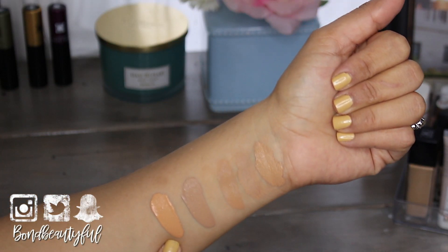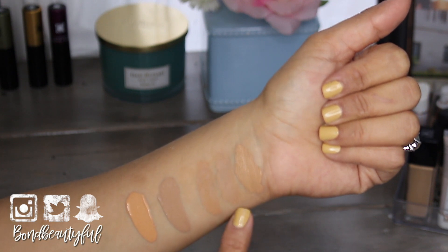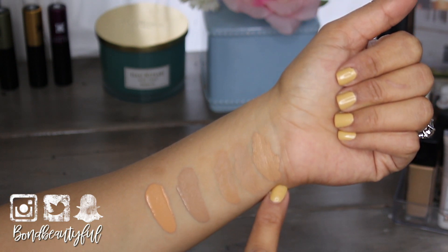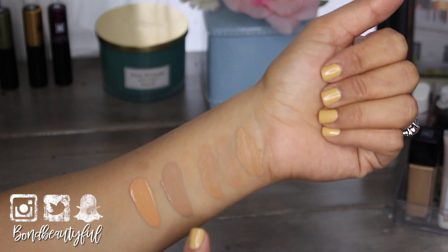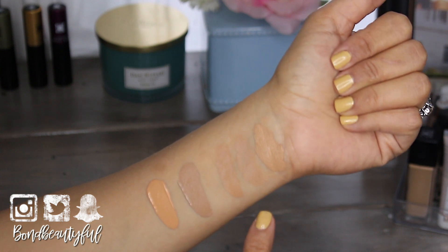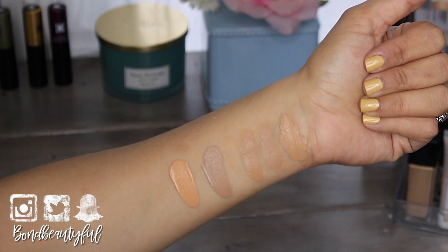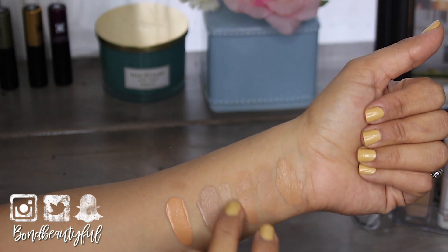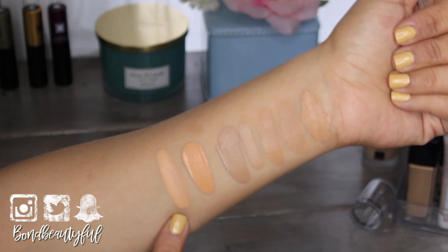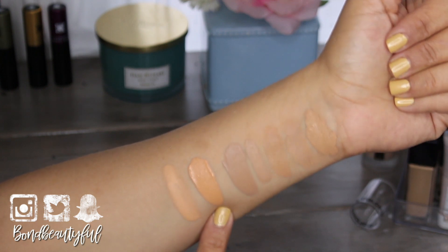Here are the swatches: LA Colors Golden Beige, LA Colors Medium Beige, Flower Beauty M3, Maybelline Fit Me in 210, and NARS in Vanuatu which is shade 3.5. The Medium Beige and Fit Me 210 are an absolute closest match, which is also the foundation that matches me best. You can see the fresh swatches next to the dry ones — Golden Beige and Medium Beige go about one or two shades darker when they oxidize. Just keep that in mind.